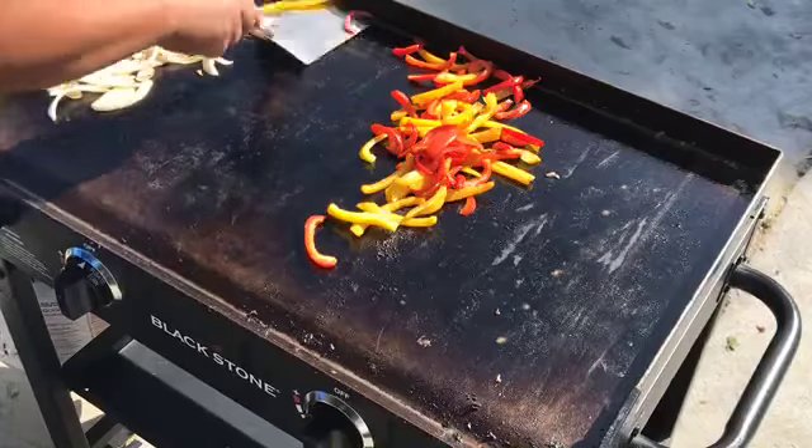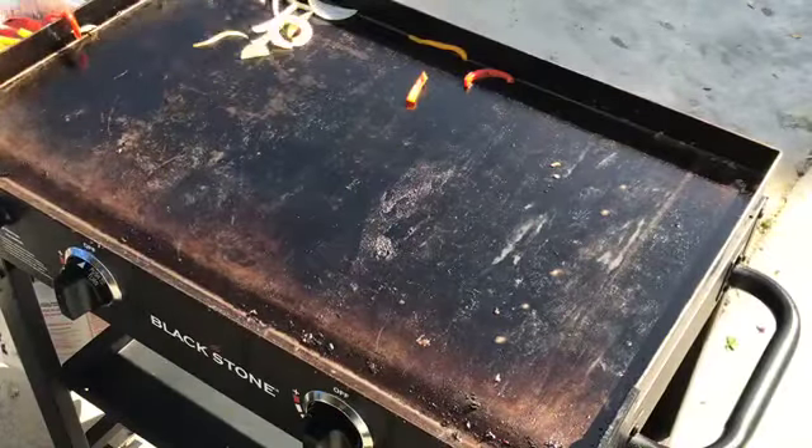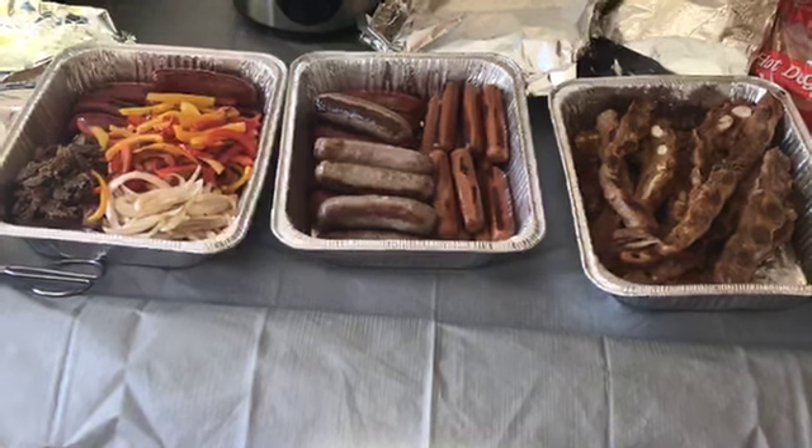This is how we're celebrating Memorial Day. We got a few friends, a few veterans that we were stationed with in the early 2000s, just to celebrate.